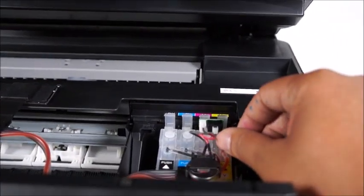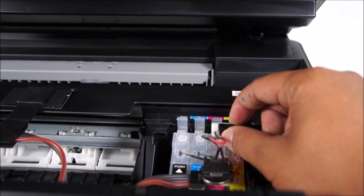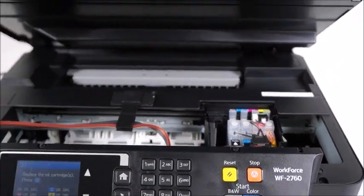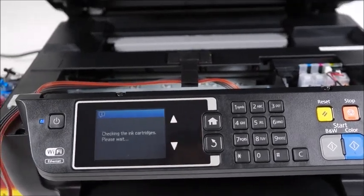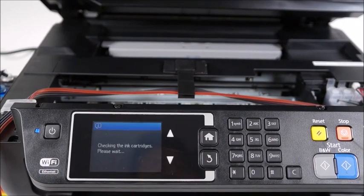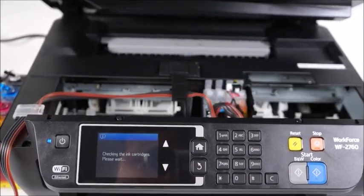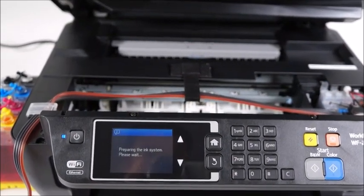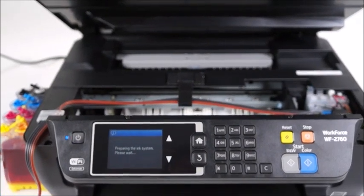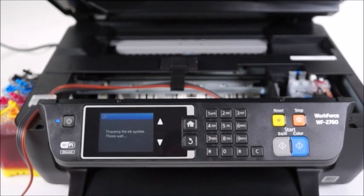The easiest way to go about doing this is — seeing that there's a button right here — I'm going to hold that for three to five seconds: one, two, three, four, five. I'm going to release that button and as soon as I press the blue diamond key it should recognize these cartridges. It's going to take a minute to initialize, but once it does you should be able to access the printer menu and use these cartridges.